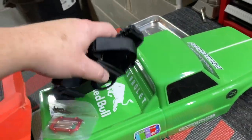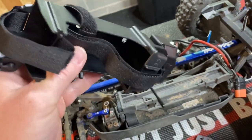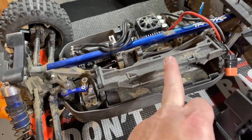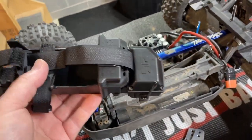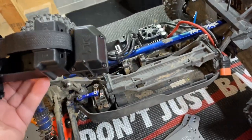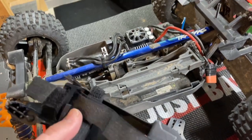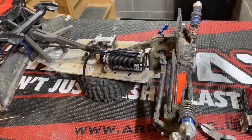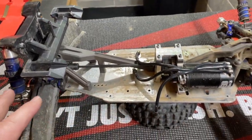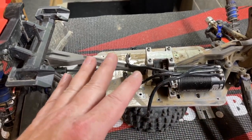You can run a standard Arrma battery box and receiver tray in here, or you can run the stock Traxxas - whichever one you prefer. I am going to go with Arrma because I like the good old velcro. I feel like it's a little more sturdy - I've had batteries blow out the side of this thing. So I'm turning this thing into as much of an Arrma as I can.